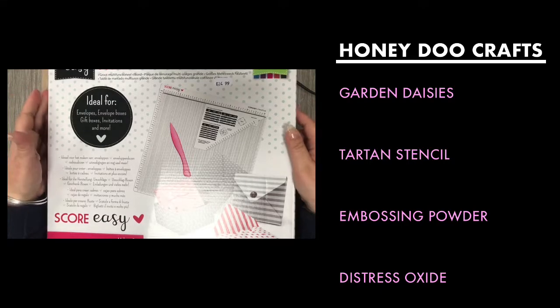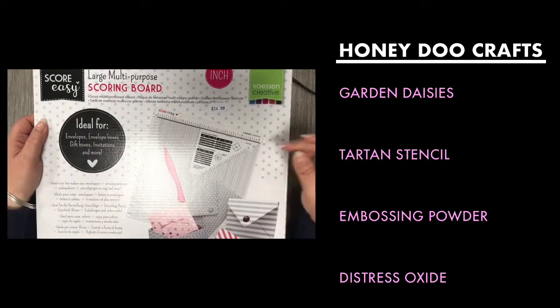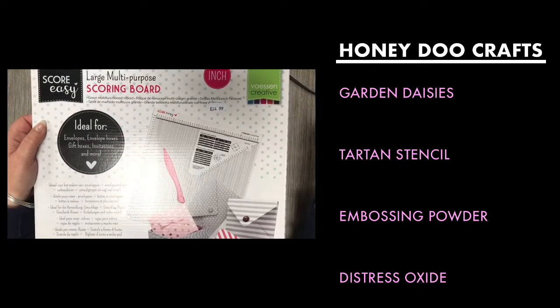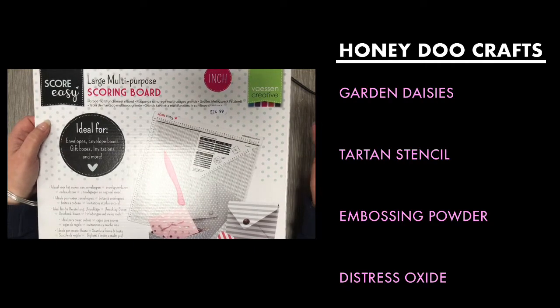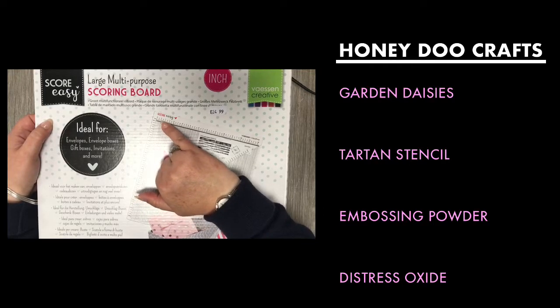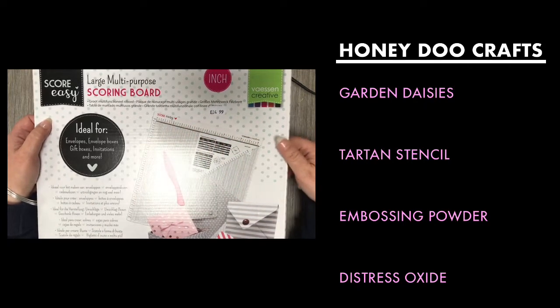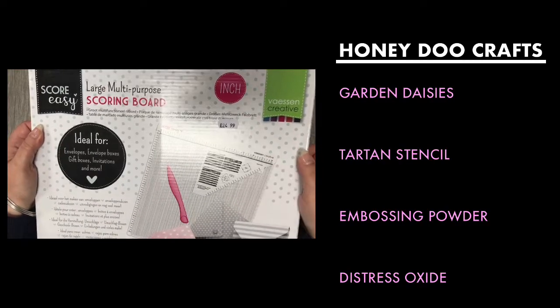We're also going to be using a scoreboard. This one is not exactly the same as the one I have — I have one that is no longer made — but it is exactly the same. This one we sell in inches because all of my cards are done in inches, and it obviously has the inch, quarter inch, half inch, and three quarter inch marked on there as well, which makes it a whole lot easier. It also comes with an envelope scorer on the back.